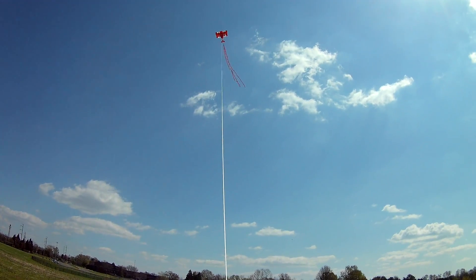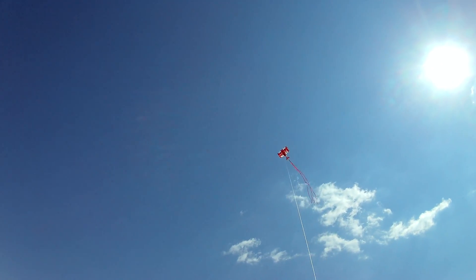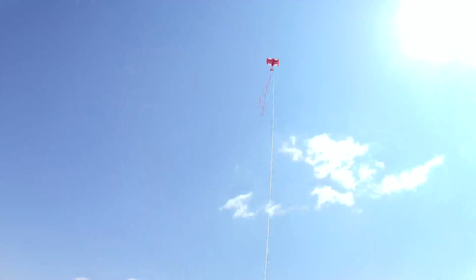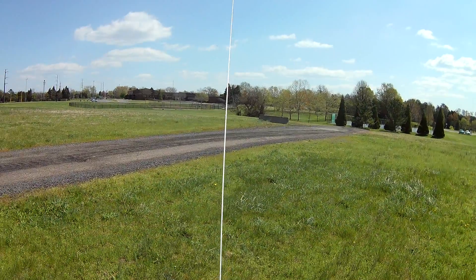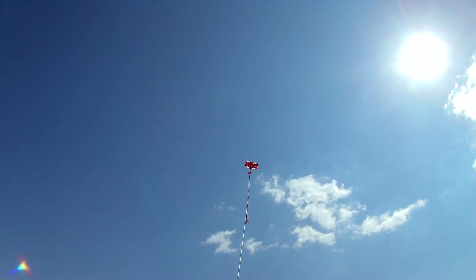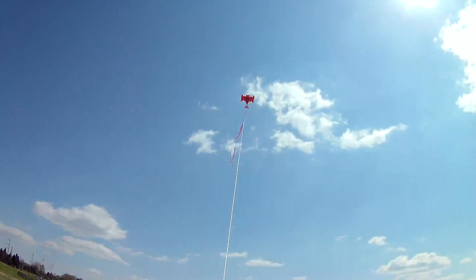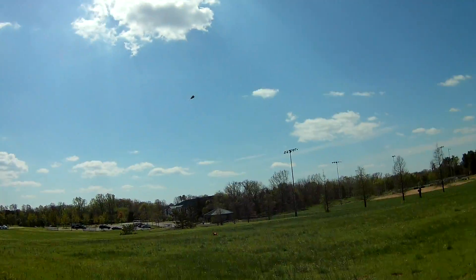I've got to bring it back in because I've got a knot down here somehow. It's a brand new reel — I'll just bring it back in. My wife, she's got 500 feet of 90 pound line for that kite. Made a really nice reel from Pro Kites USA once again.